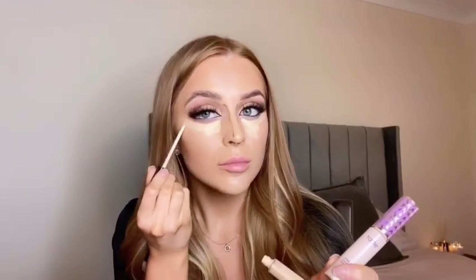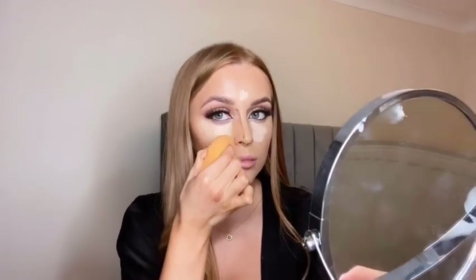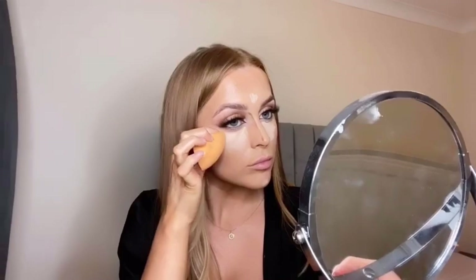Once that's all blended I've gone straight in with my concealer — this is a very full coverage concealer, the Tarte Shape Tape, and I'm using two shades here. I like to go a bit lighter with my concealer to give that highlighted look. I always use my damp beauty blender to blend in my concealer — no matter what concealer I use, it just gives the best finish.